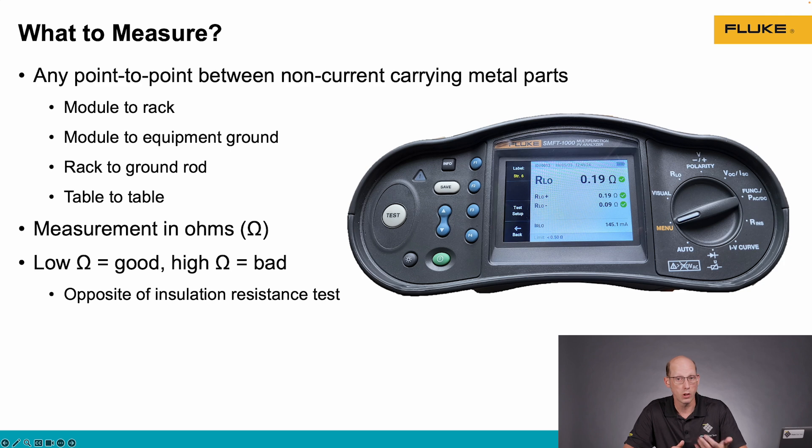We're doing this measurement in ohms. Low resistance is good and high resistance is bad. So if we have a low ohm reading, that's a good measurement. Less than about half an ohm is what we're looking for, according to the ANSI needed maintenance testing specifications. This is kind of the opposite of an insulation resistance test, where we really want high resistance between our current carrying conductor and any grounded metal parts.